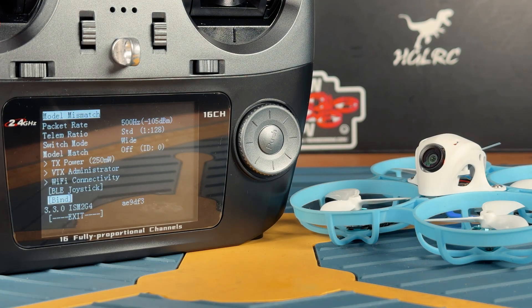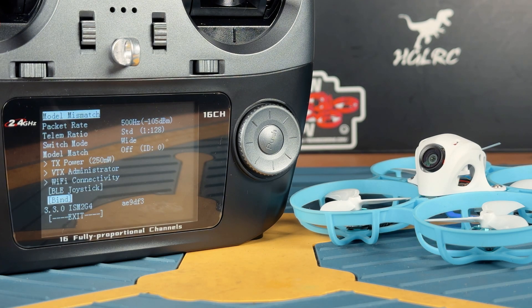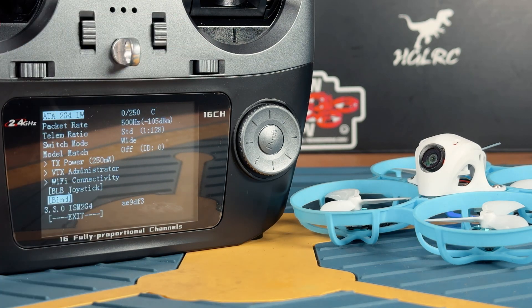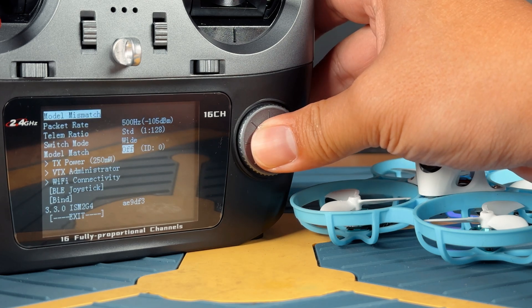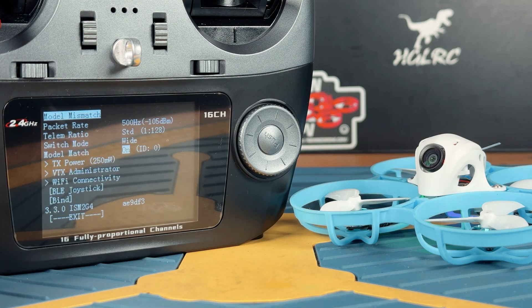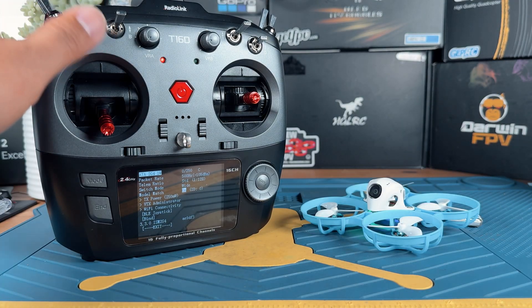So right now, there's a first problem you're probably going to run into. This particular drone has a model matching requirement set up, so you can see at the top it's saying 'model mismatch,' and this is going to cause it not to send any instructions from the radio to the drone. What you have to do is very simple: if you see this message, go to the model matching section, turn model matching on, and it's going to be resolved. The drone should now be listening to the radio, and at this stage our setup is basically mostly done.